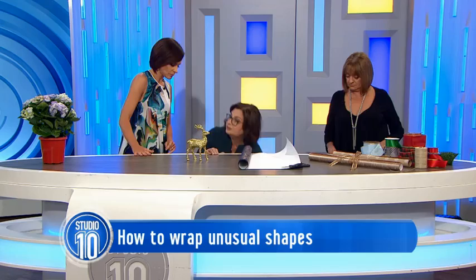Boxes are good because you get the angles and that nice Pinterest crisp look. But not everything has a box, and let's face it, Christmas Eve you might not have a box for everything you need to wrap. So what we're going to do first is actually put some bubble wrap around our little friend. Some bubble wrap I prepared earlier.